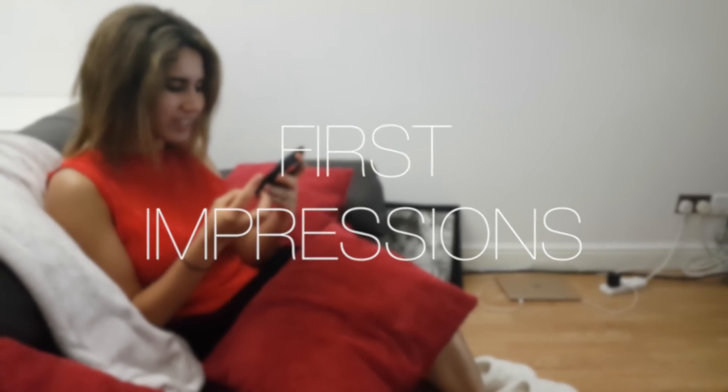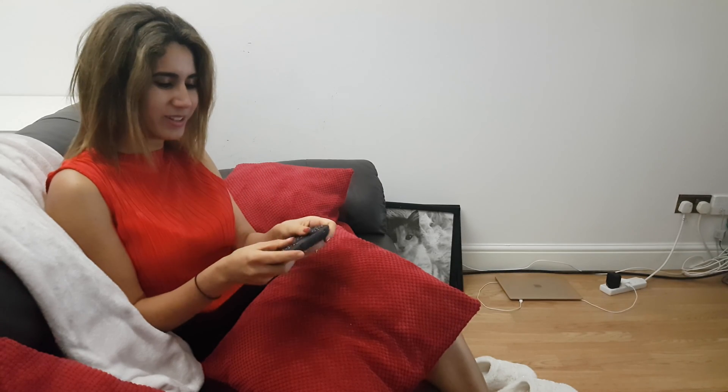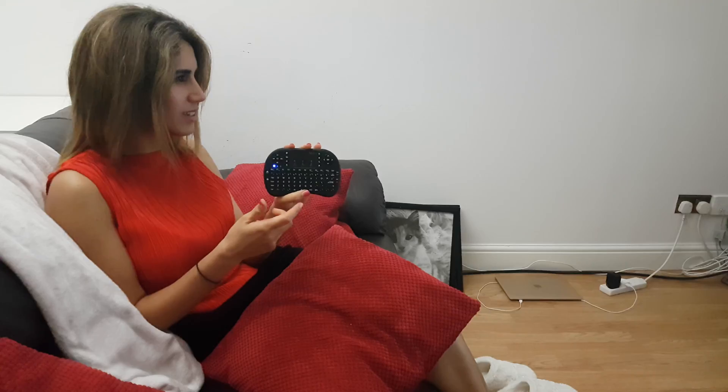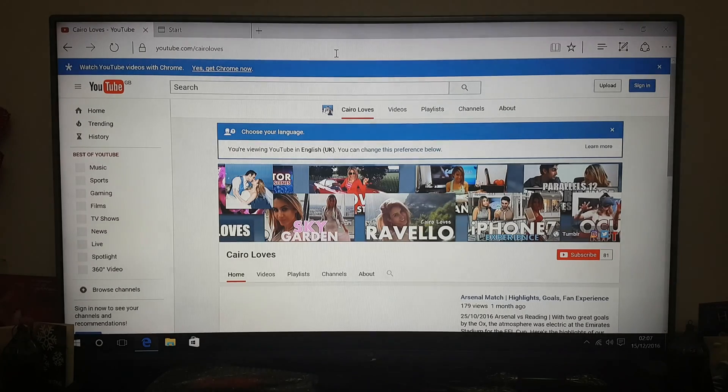Ash has got a new toy! It's really light and it feels like one of those Xbox or PlayStation consoles, but it connects to the internet. It's like a remote control for the laptop. Why have you got Windows? What is this? Let's find the TV. Is that a Windows computer? It's tiny!